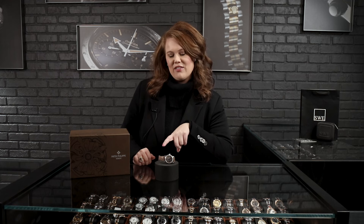Hi watch fans, this is Jenna at SwissWatchExpo, and today I have the beautiful 4936G from Patek Philippe. This is going to feature their in-house annual calendar complication movement that they patented in 1996.